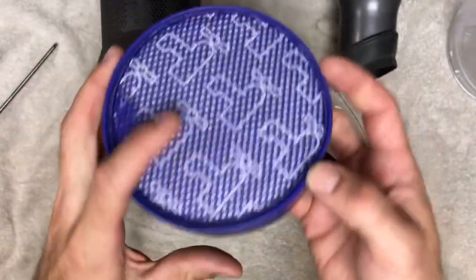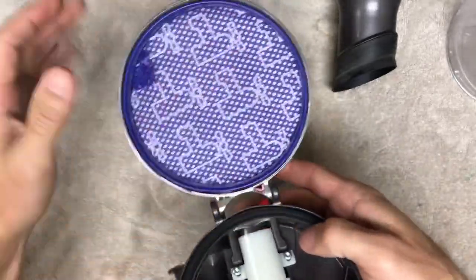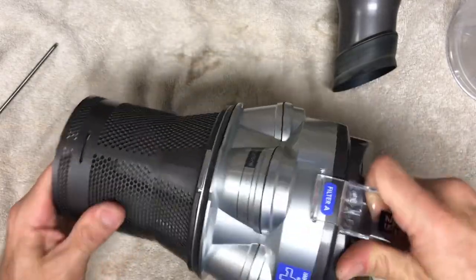Don't forget to put your filter back in. I wash this with soap and water and then let it dry. You want to make sure that this is bone dry — perfectly dry — before you put it back in.